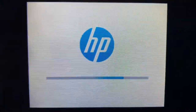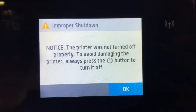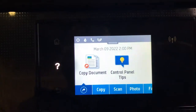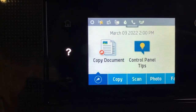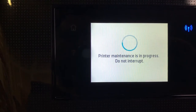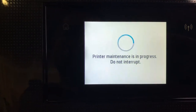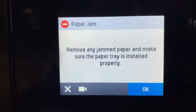Hey guys, this is Kevin. Today we're going to work on the HP OfficeJet 6978, and we're still going to work on our fake paper jam. I already have some other fake paper jam videos on how to troubleshoot HP fake paper jams — I'm going to put a link above. If this video doesn't help you solve it, just click the link above and see the other videos.